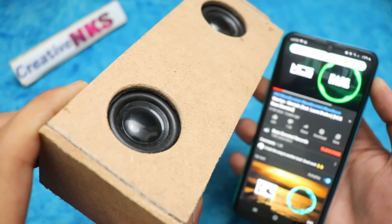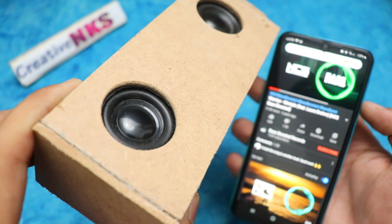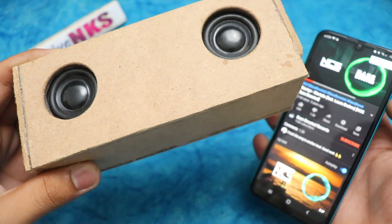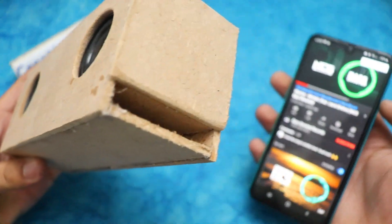You can use this speaker not up to 1 hour, not 3 hours, not 6 hours, but up to 12 to 15 hours after fully charging. So, let's get started.